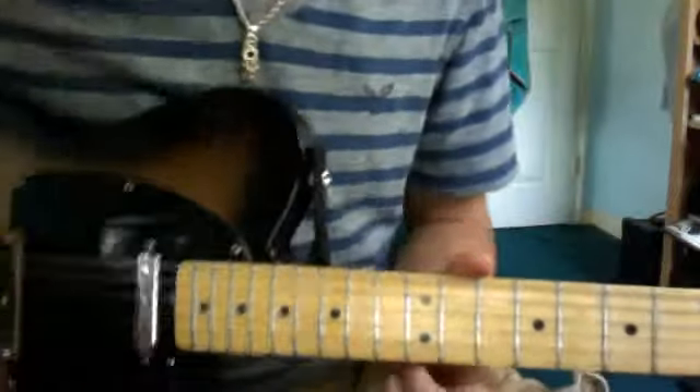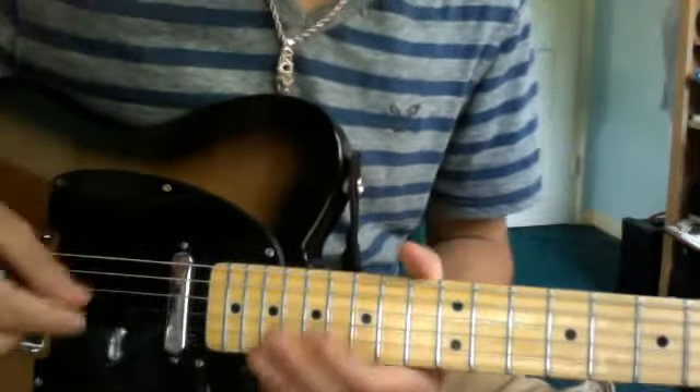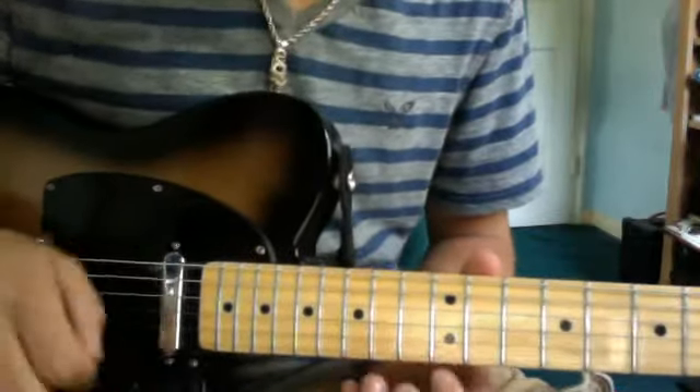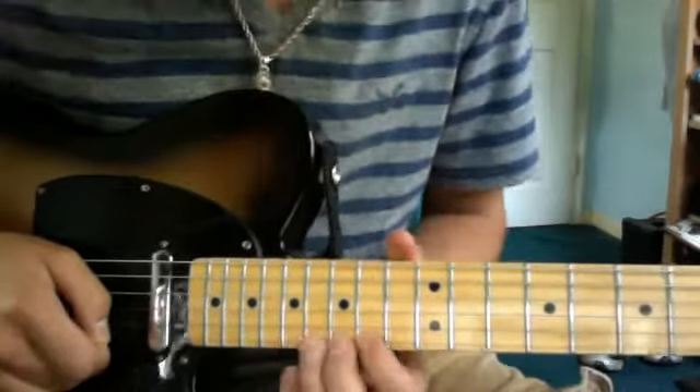So here it is, this is the solo. Remember, it's an E-flat tuning, so everything is one step down. If you don't feel like retuning your guitar, just play it one fret down from what I say, so when I say the 17th fret, play the 16th.